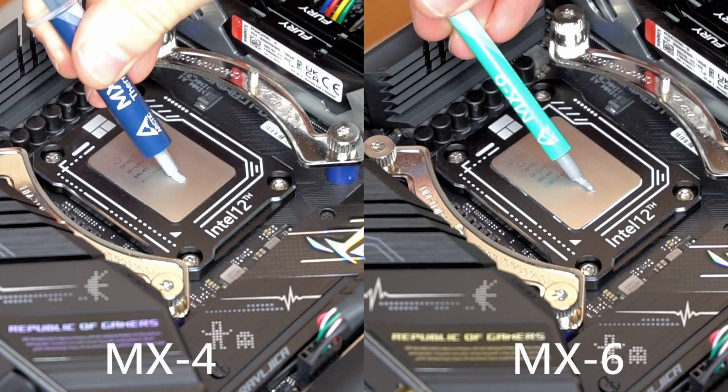Just like with MX-5, I decided to give MX-6 a try and compare it to MX-4 side by side to see if it offers any improvement.